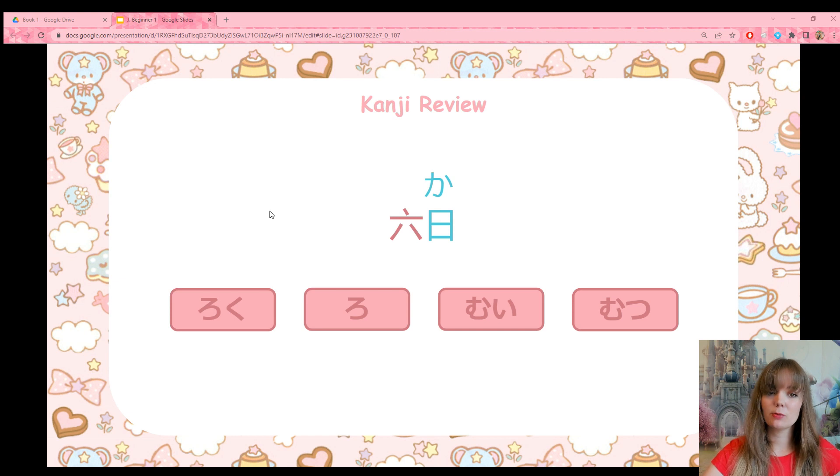This one means six days, or the sixth day of the month. The kanji for six plus the kanji for day — which you'll learn in the next lesson. The reading is a bit irregular: not the standard roku, but mui. Muika — six days.